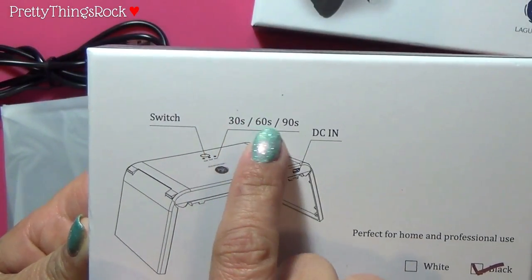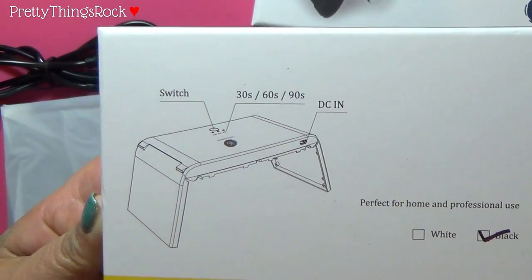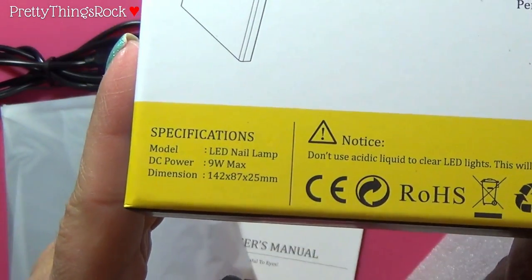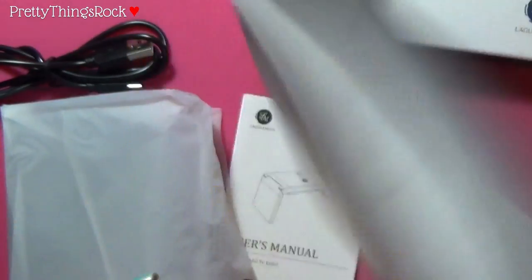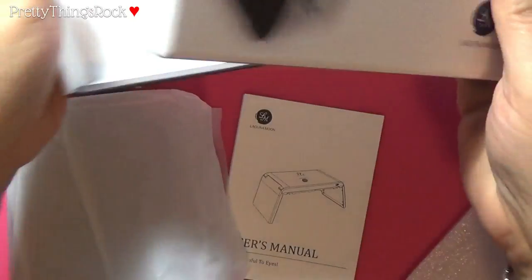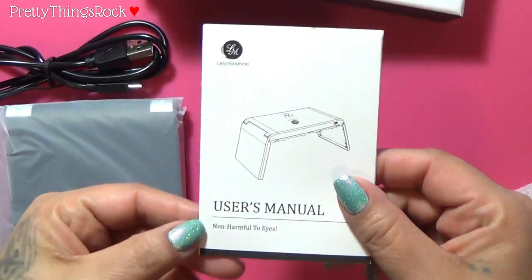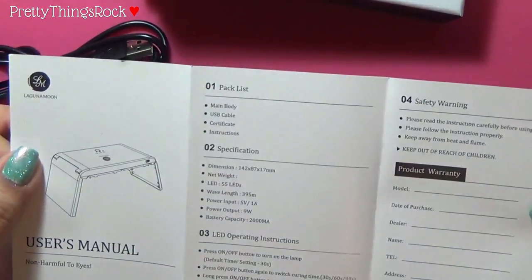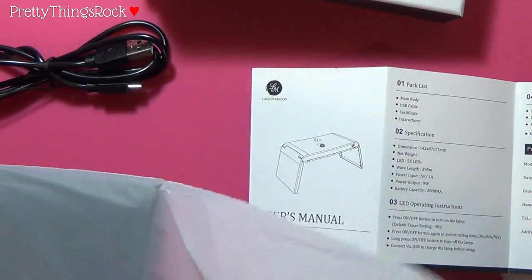The manual shows you the switch with 30, 60, and 90 second settings, a DC input, and notes that it's foldable. The specs show it's a 9-watt max LED lamp — LED! I still don't know why the listing says UV, that's kind of confusing. It also says it is non-harmful to eyes.